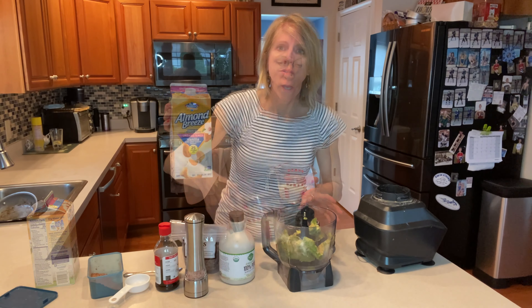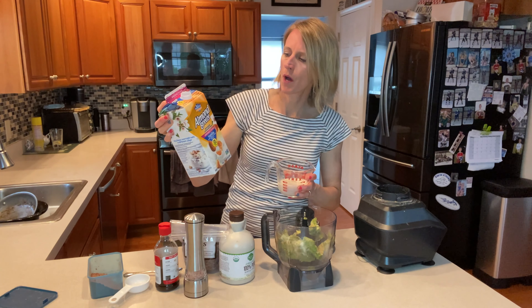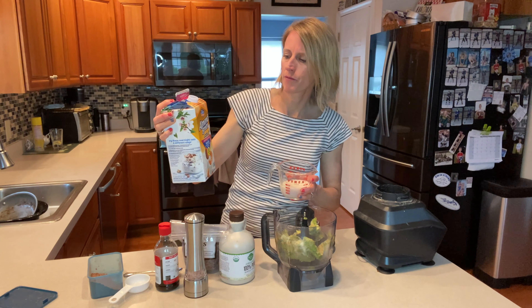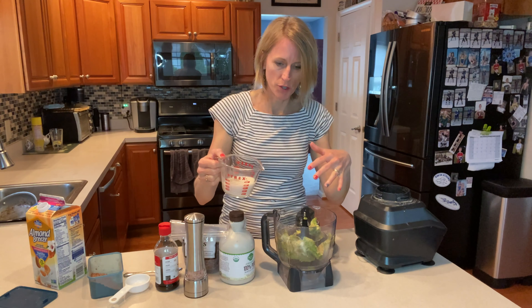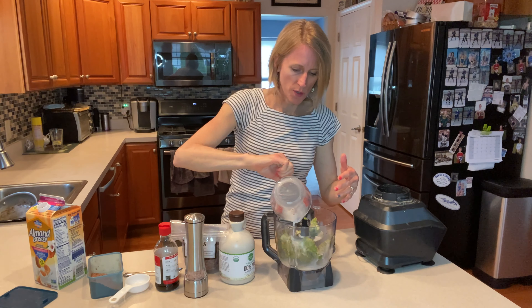So we're going to get ready to put this in the food processor. I like this one — this cashew almond blend — and it has basically a vanilla type of flavoring, but it's unsweetened. So we're going to start with half a cup. I'll put all the ingredients that I'm using in the description box. So we're going to pour that in.